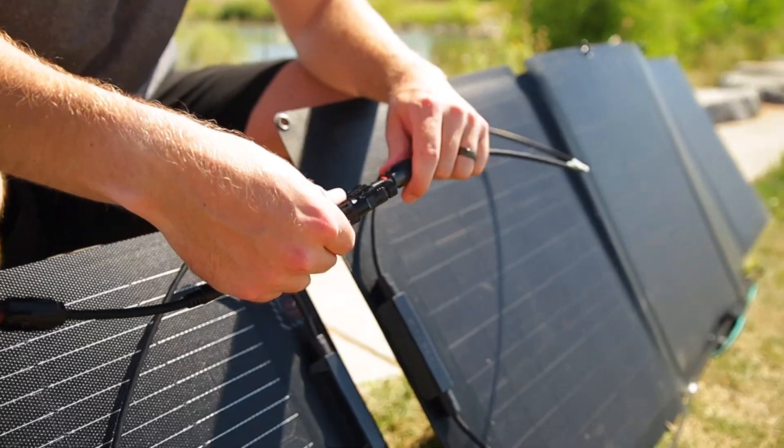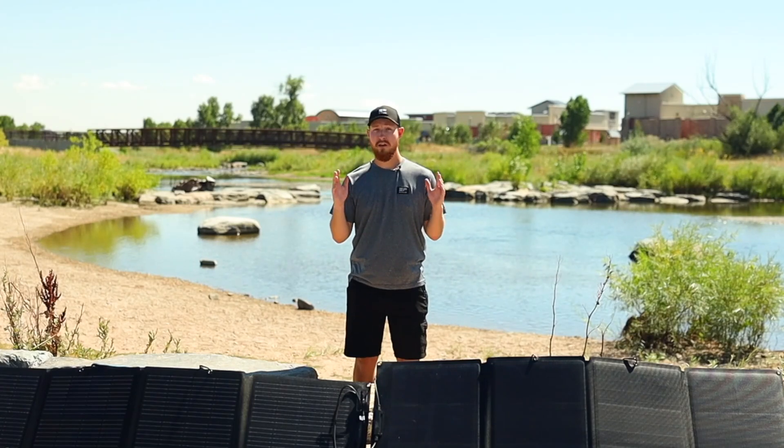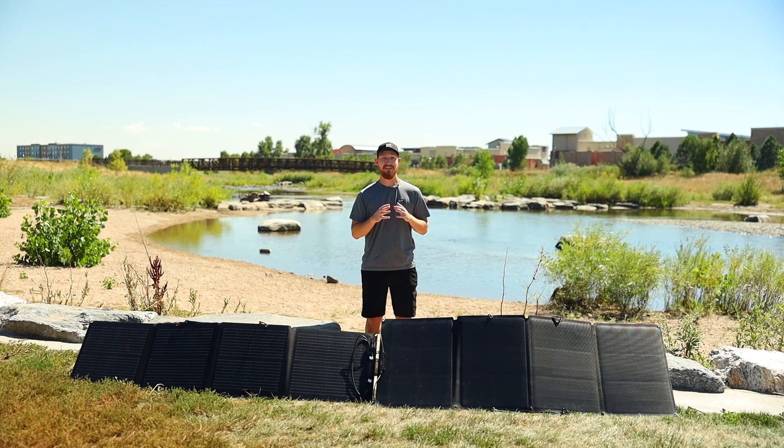We've had a lot of questions from our users about how to properly wire your solar panels and what they should pay attention to. There are three options when it comes to connecting your panels together: you can wire them in either series, parallel, or in a hybrid of both. Each technique offers distinct benefits and may better suit different environments and different batteries as well.